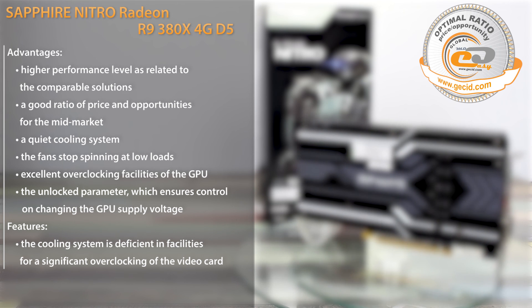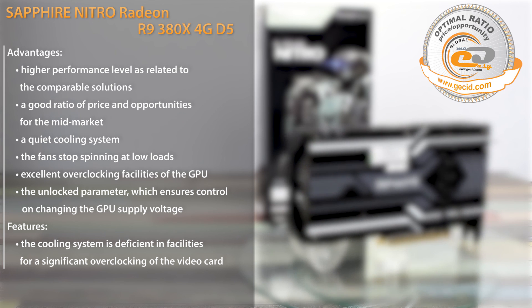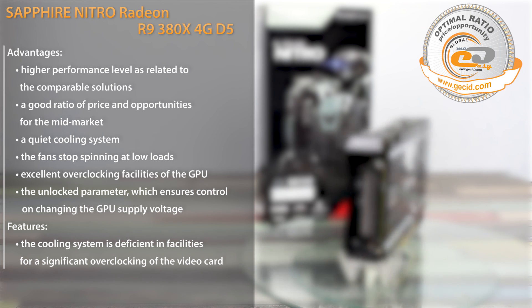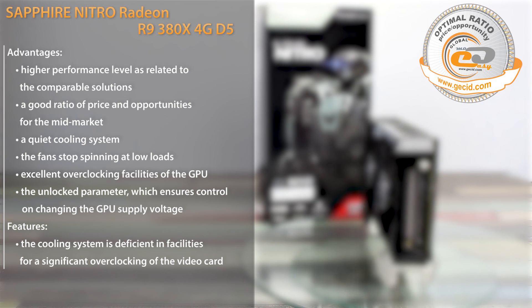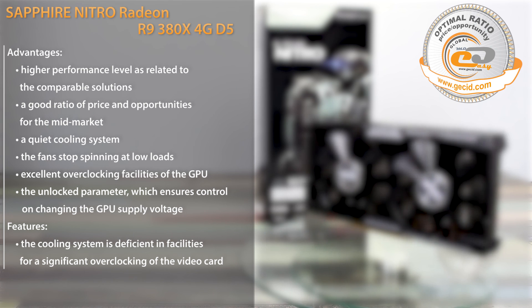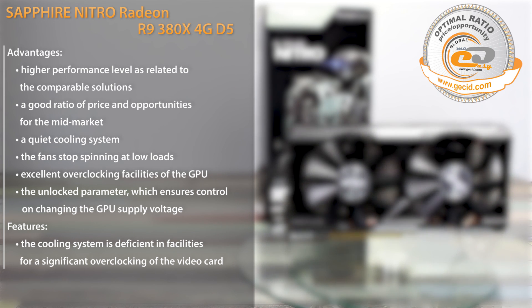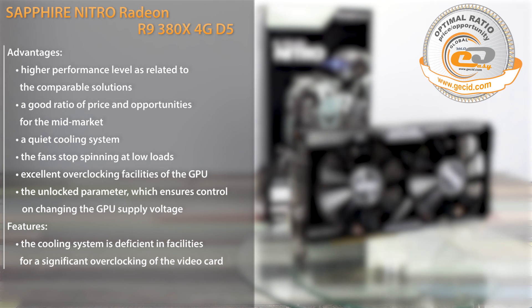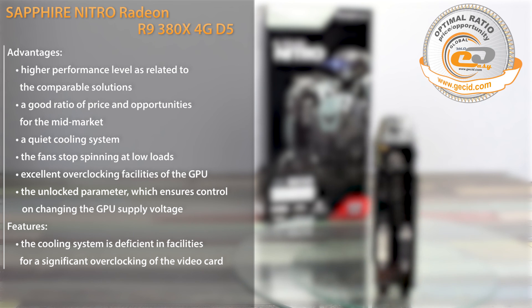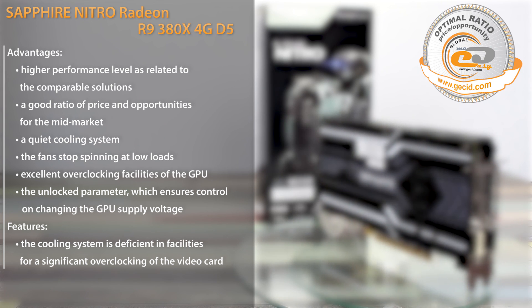It ensures zero-noise operation during internet surfing, watching movies, and other simple tasks. You are also unlikely to hear this card even while gaming relative to other PC components. However, the installed cooling system is still not sufficient for GPU overclocking — the GPU temperature may reach 82 degrees even at maximum fan speed. You should take this into account during overclocking, as you can still achieve almost an 8% gain in productivity by optimizing the video parameters.